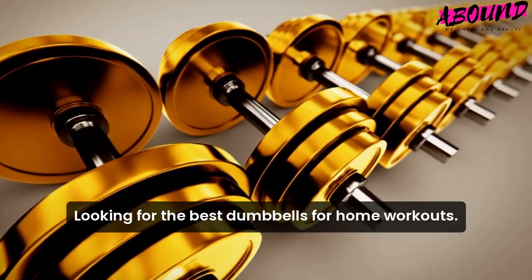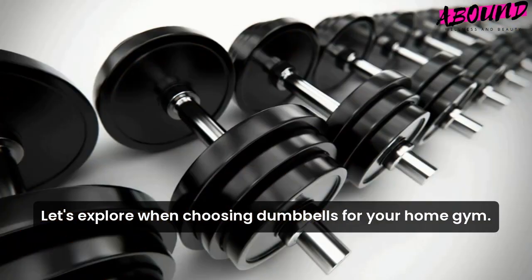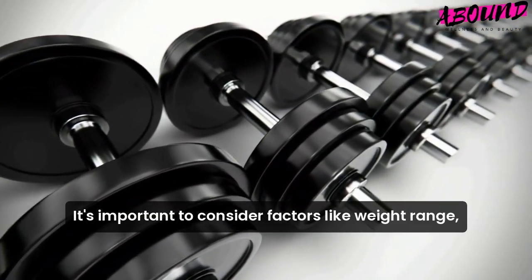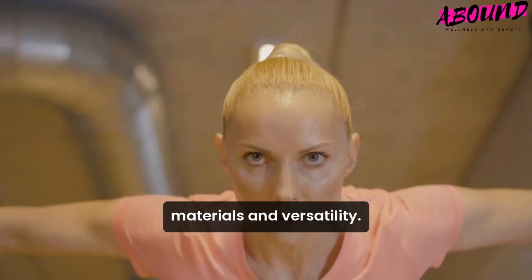Looking for the best dumbbells for home workouts? Let's explore. When choosing dumbbells for your home gym, it's important to consider factors like weight range, material, and versatility.